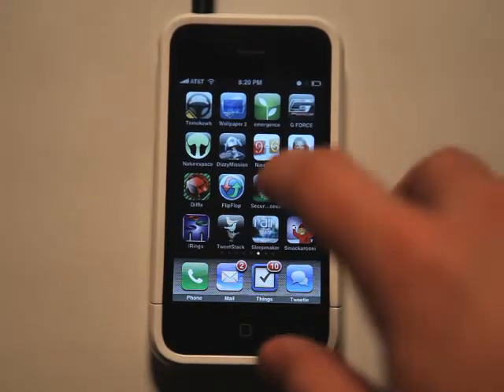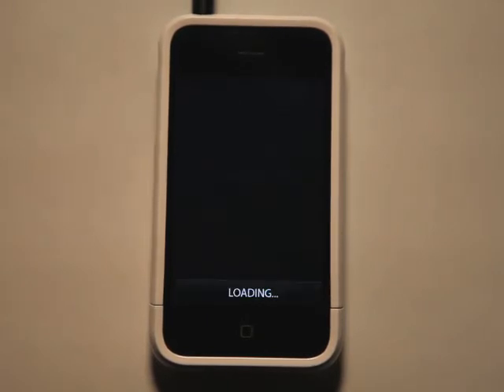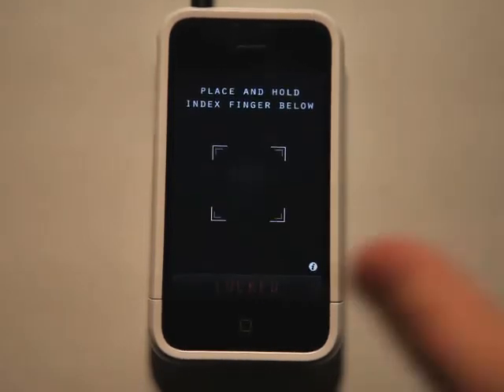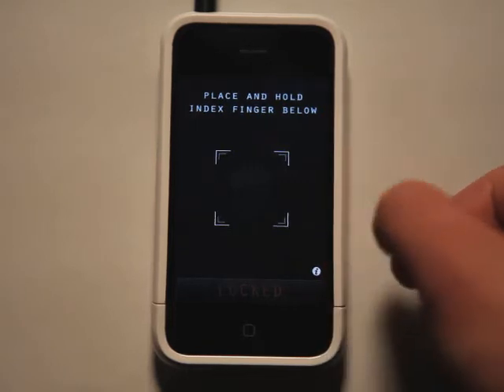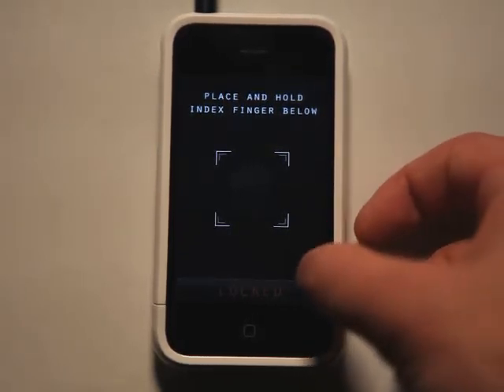Hey, what's up? This is Jared with the App Podcast. We're going to take a look at Secure Access, which is a thumb scanner or finger scanner for your iPhone or iPod Touch. It's not to really be taken seriously because it doesn't actually lock or unlock your phone, but you can have fun with it and kind of play with your friends and tell them that your phone is locked and how they can't get into it.